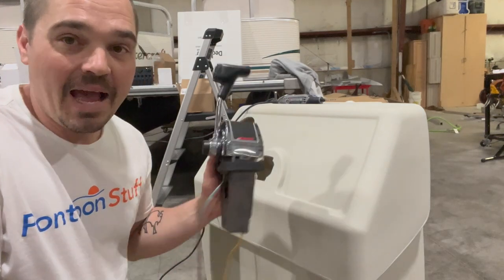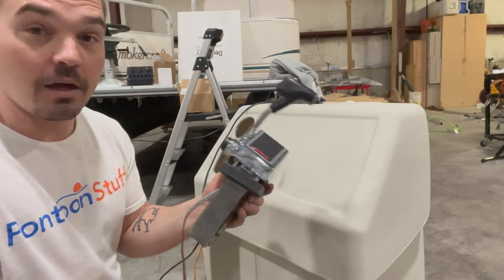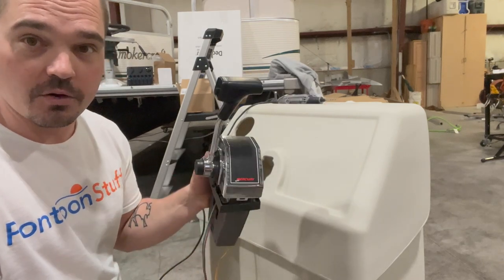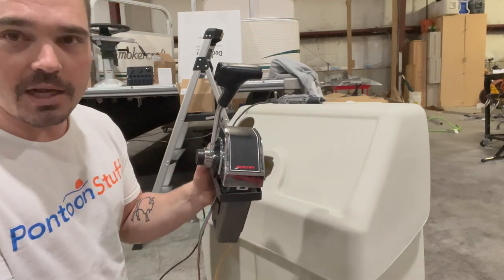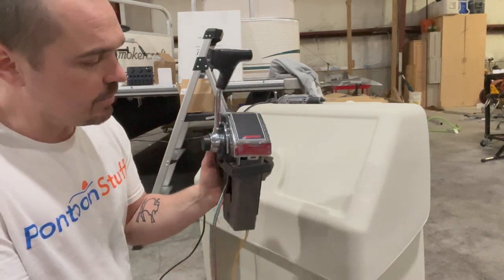Hey, it's Tom from Tom's Tunes and I am back ready to reinstall. We did a video on uninstalling this control box. It's a Mercury — sometimes it'll say Quicksilver on it. It might be the exact same box just with a Quicksilver brand, still a Mercury product.